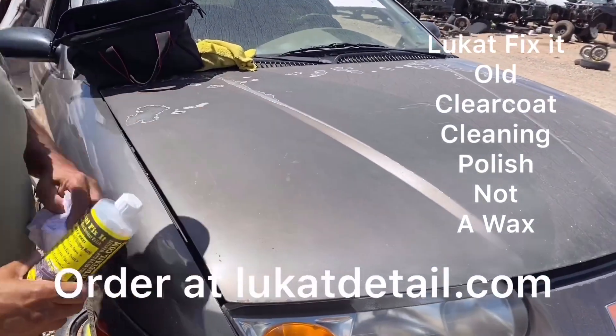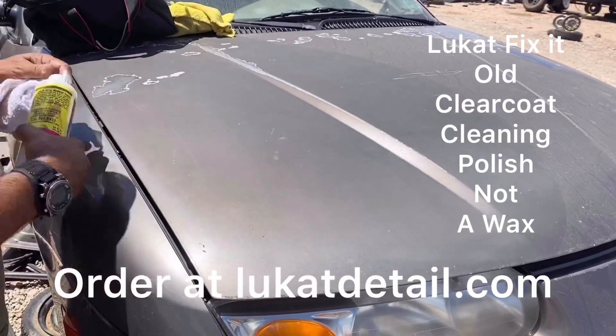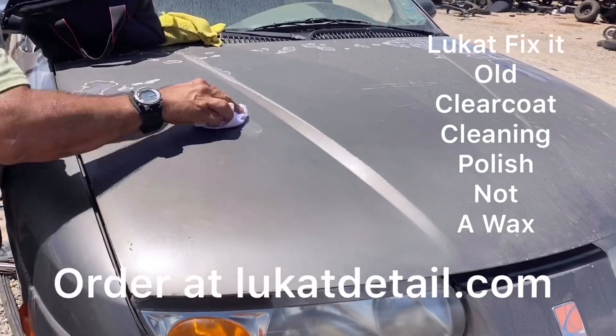I want to show you guys something. This product is not a wax — it's actually a cleaning polish. This clear coat is just an eyelash away from eroding, but I'm going to use that to clean it, not to wax it.